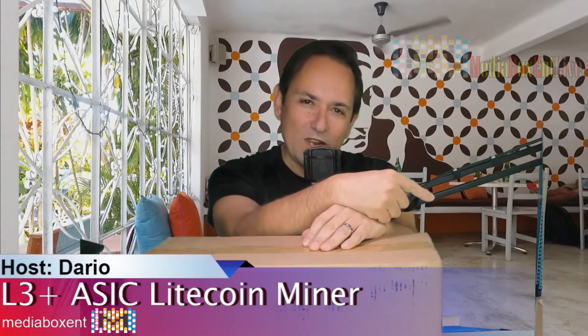Hey, happy mining everyone, this is David from Media Box CNT. If this is the best time in the channel and you love mining and crypto technology, hit the subscribe button and become part of Media Box CNT.